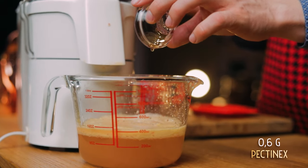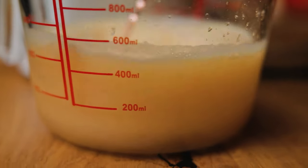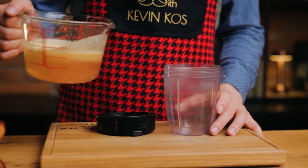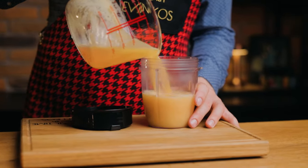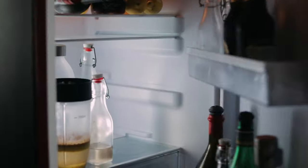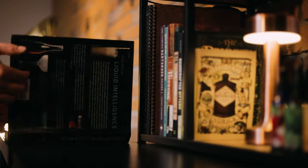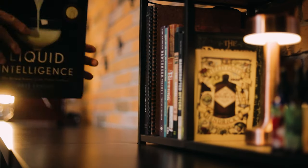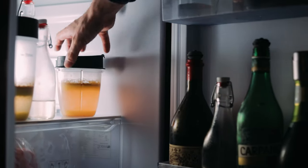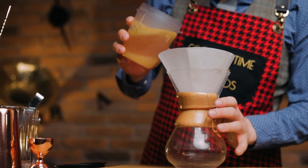Once you have enough pressed juice, it's time to add 0.6 g of pectinex, a specialty enzyme that breaks down pectin structure, helping the juice to clarify. I've used this on the channel before, and it's the same way Jean-Felix clarified his apple juice. Since I'm not adding any heat, this might take longer to clarify, so in the fridge it goes overnight. After that, it's just a matter of straining it through a rinsed coffee filter or a muslin cloth, both of which will take some time, then bottling.